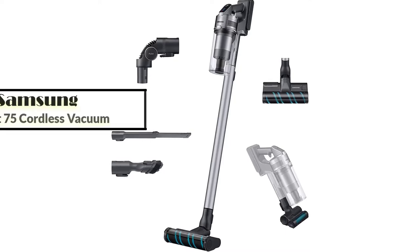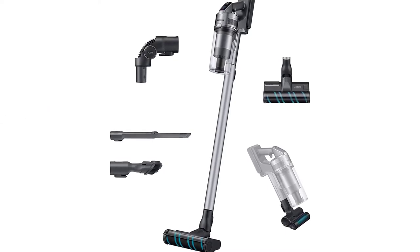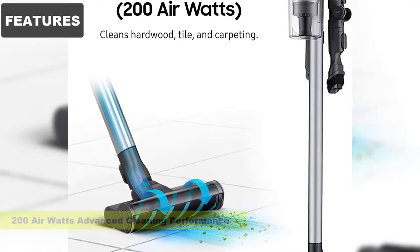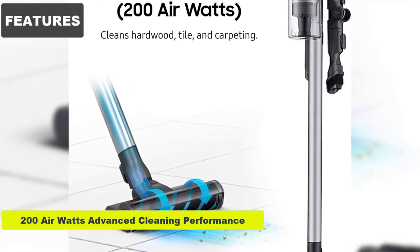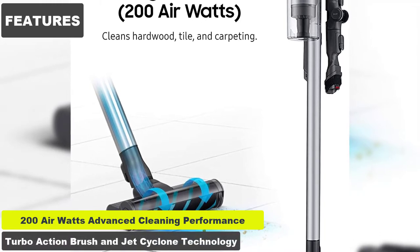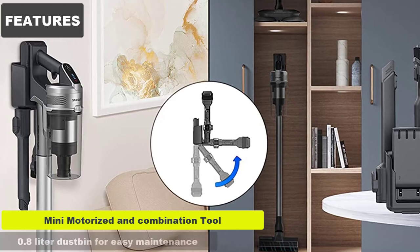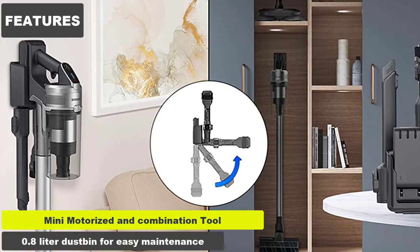Are you looking for the Samsung Jet 75 Stick Cordless Lightweight Vacuum Cleaner? We've reviewed it nicely, so let's start. Features: 200 air watts advanced cleaning performance, turbo action brush and jet cyclone technology, mini motorized and combination tool, and a 0.8 liter dustbin for easy maintenance.